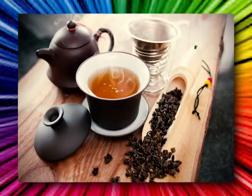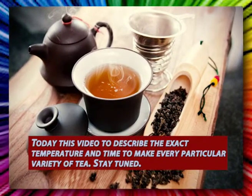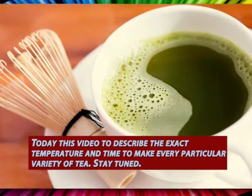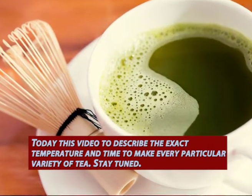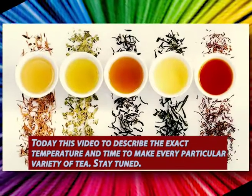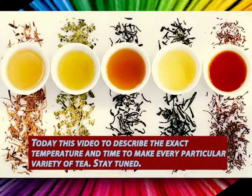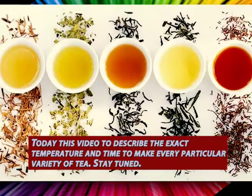Brewing a cup of tea seems like a no-brainer proposition on the outset, but as anyone who has suffered through a bitter, oversteeped cup can tell you, to do it well requires a pinch of know-how. If you have the packaging for a particular variety of tea, reference that first to determine its ideal brew time and temperature.